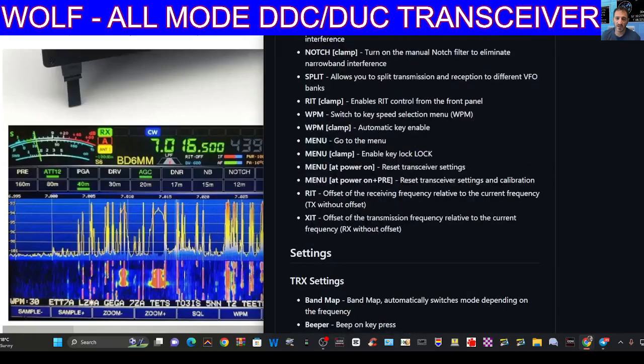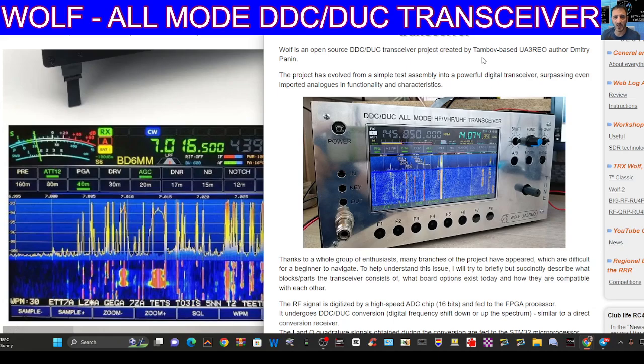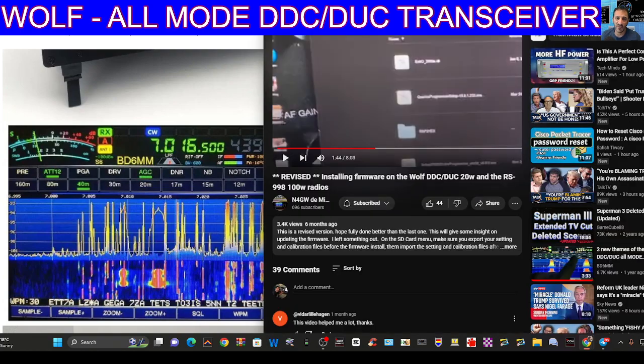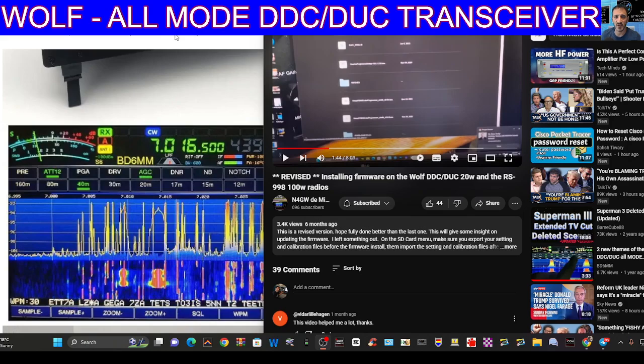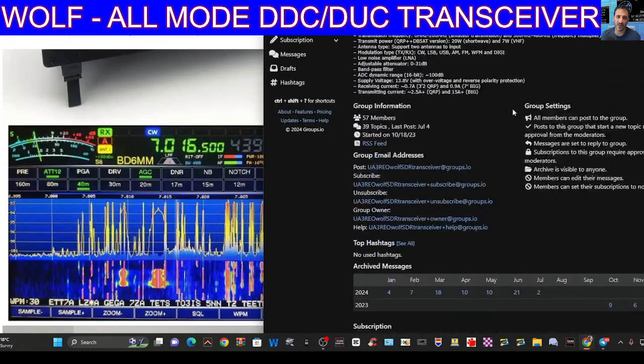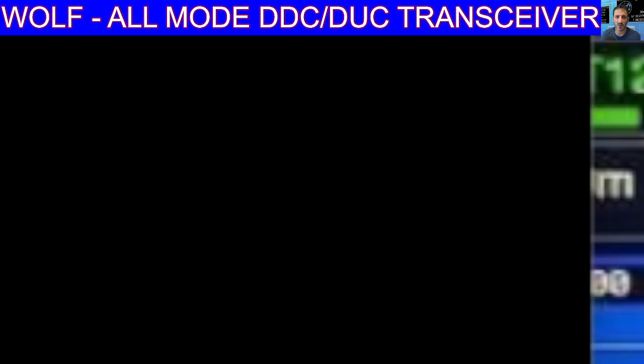I also found this — it's a different case but it's the same radio — and I found all the firmware links thanks to a video by N4GW, which I'll link in. It shows you the full firmware update process. There is a Telegram group you can join and there are links for that too. There's also a Facebook group. Bye for now, 73.